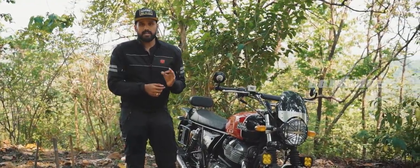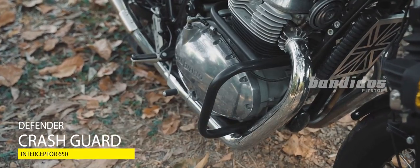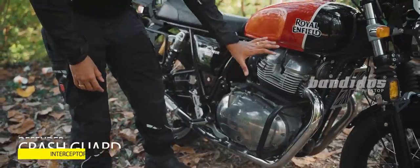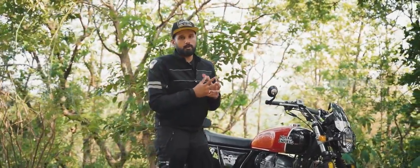Moving on to the final accessory for the Interceptor 650 — the Defender Crash Guard. The great thing about the Defender Crash Guard is its design, because as you can see, it covers and protects the entire engine area. It has three mounting points and a very premium powder-coated finish.